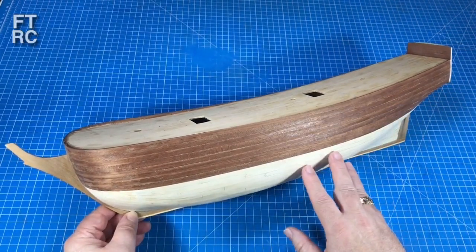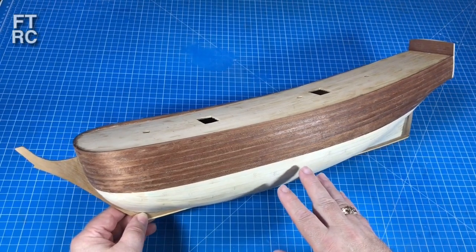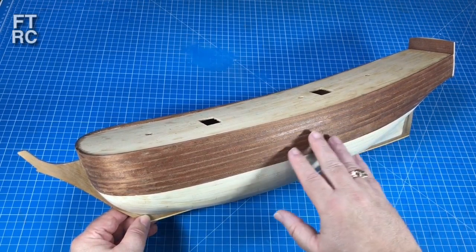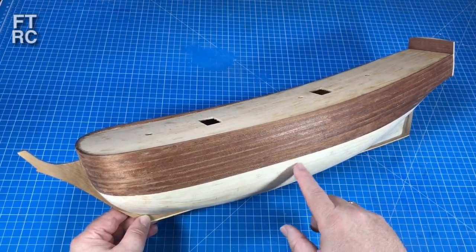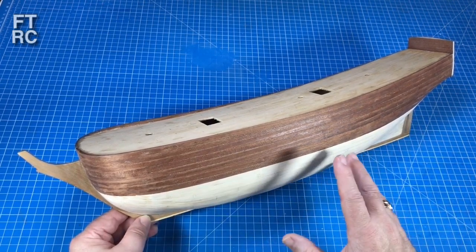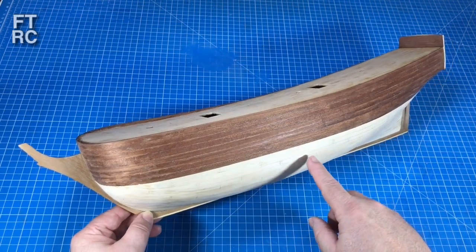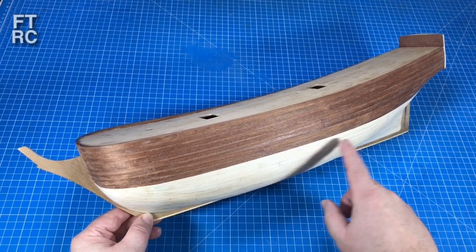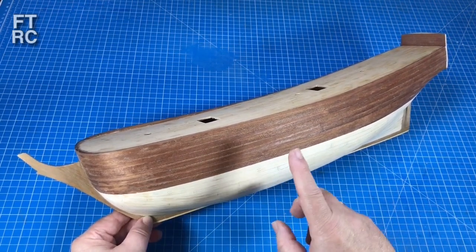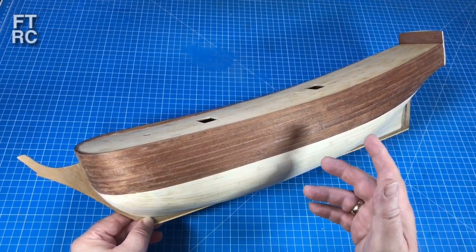This video will cover the final layer of planking, shortened down - just showing how I use the electric plank bender and a few hints and tips. Then I'll show the plugging of nail holes, because you don't want black nail holes on the side of the hull. The nail holes were drilled out bigger and wooden plugs were inserted. I'll show a traditional way and then a much faster and easier method I worked out.